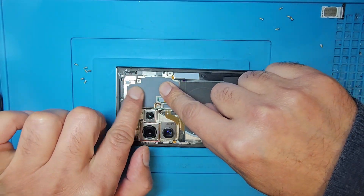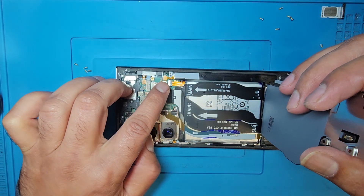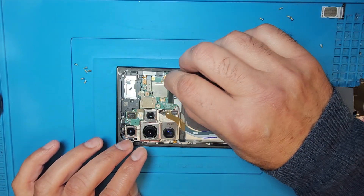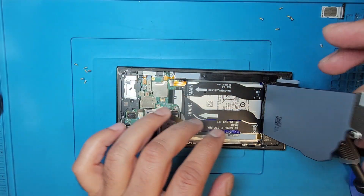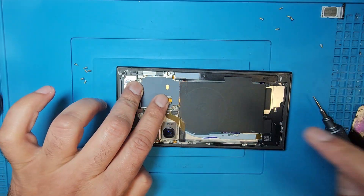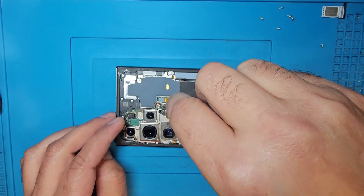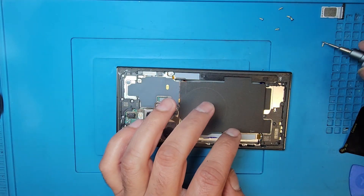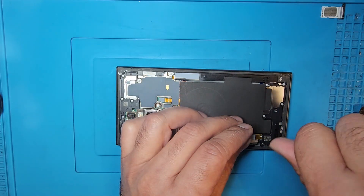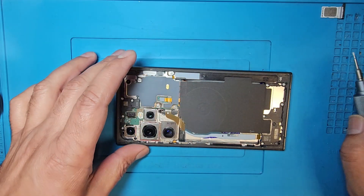After the little sticky tape is pressed, I will connect the battery — I hadn't connected it yet. Connect the battery, and now I'm going to put back all the screws. This connector is also connected — charging is connected. All top screws are done, now the bottom screws. All bottom screws are done and all screws are finished.